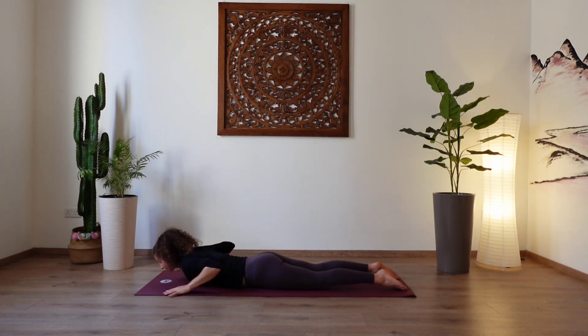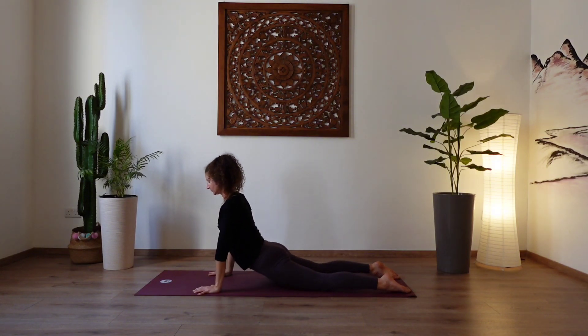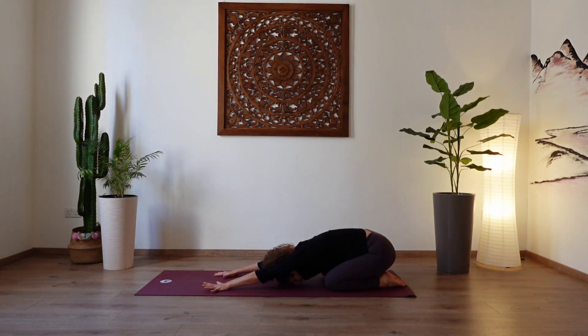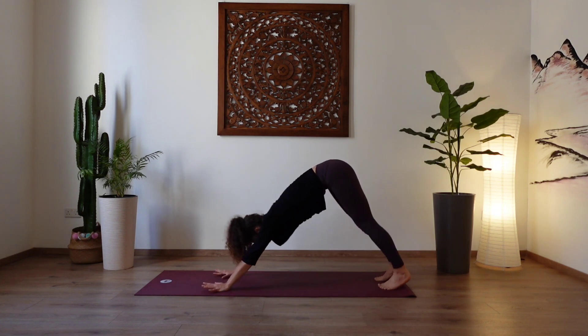Place the hands next to the chest, elbows pointing back. Inhale, press through the hands. Lift the head and chest — cobra pose. Gaze up. Exhale, bend the knees, press the hips back — child pose. Taking a couple of deep breaths here. Let the hips sink to the heel. One more breath. And then round through the spine. Lift the hips, tuck your toes — downward facing dog.